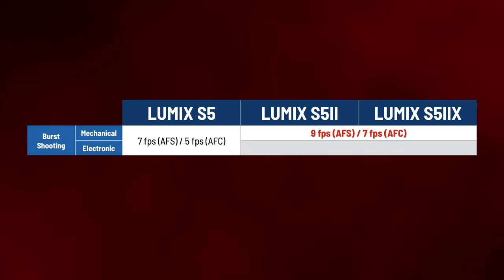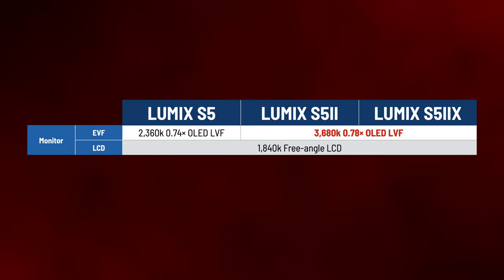Burst photo shooting has a massive upgrade from a max of 7 fps in autofocus single to 30 frames per second in autofocus continuous — in RAW. That's a lot. The electronic viewfinder has a nice upgrade to a higher resolution and slightly more magnification.